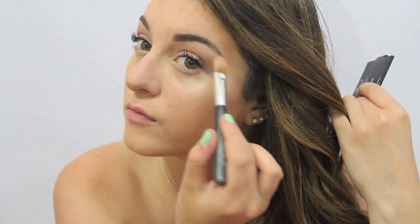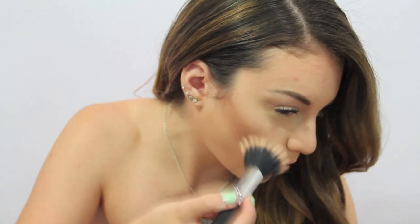I'm putting the highlight under my eyebrows, and then I'm just taking more bronzer and really just blending it out. And yeah, that's all I do — I hope you guys like this video.